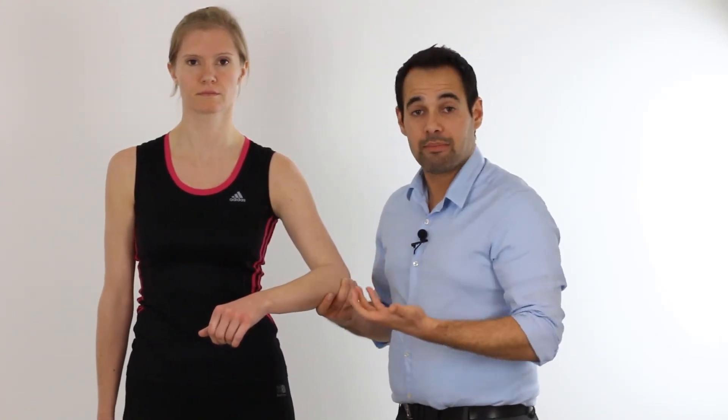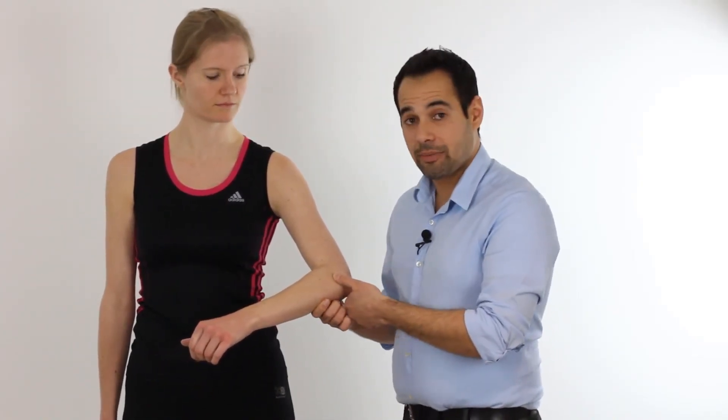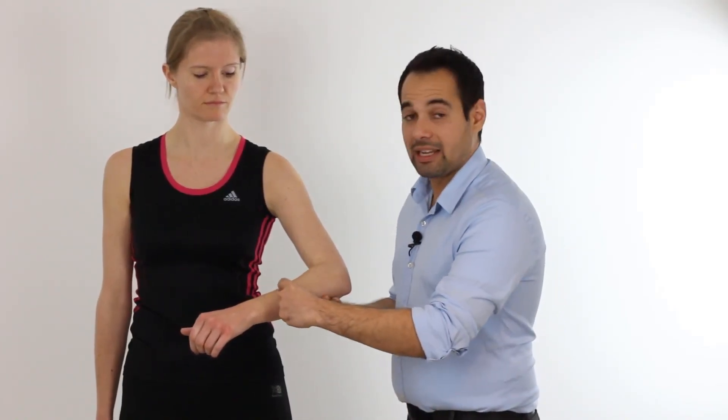A positive outcome in this test is a reproduction of our patient's symptoms which might mimic lateral epicondylitis — that might be at the lateral epicondyle, at the common extensor tendon, and in some cases over the muscle belly of the wrist extensors and the finger extensors in the posterior aspect of the forearm.